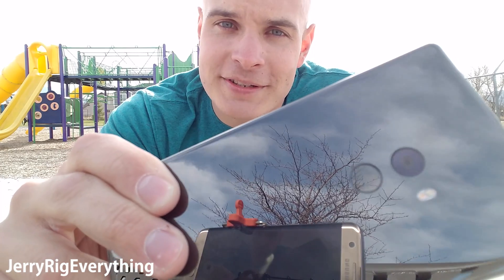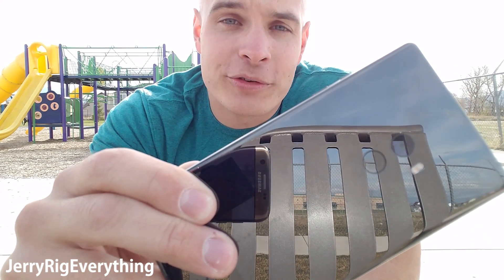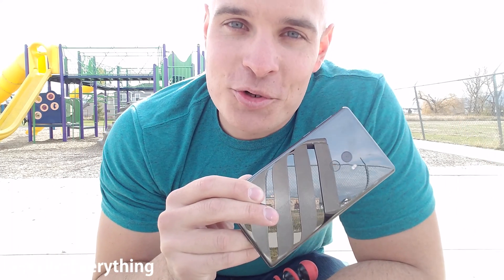As we saw from my previous durability test, this ceramic is a level 8 on Mohs scale of hardness — almost impossible to scratch with everyday objects. But let's see how it holds up to a drop.